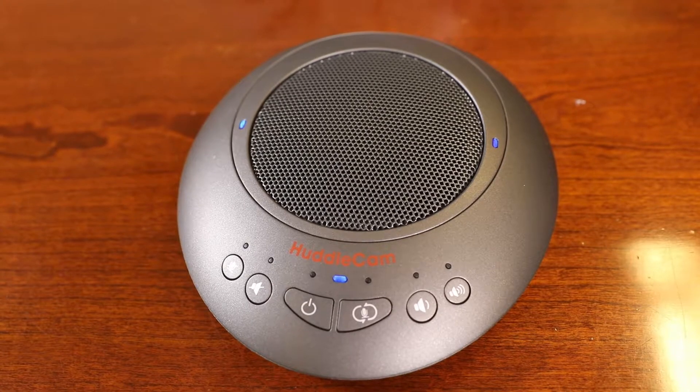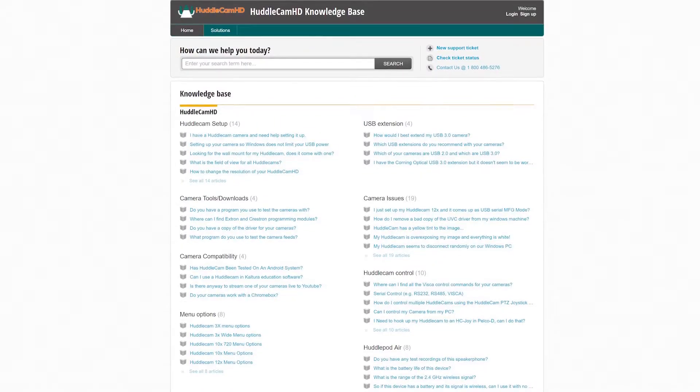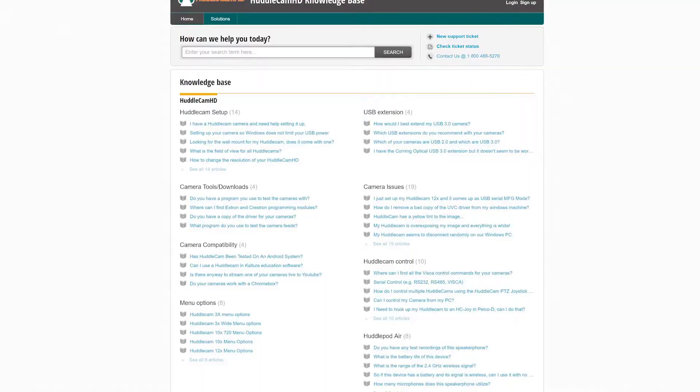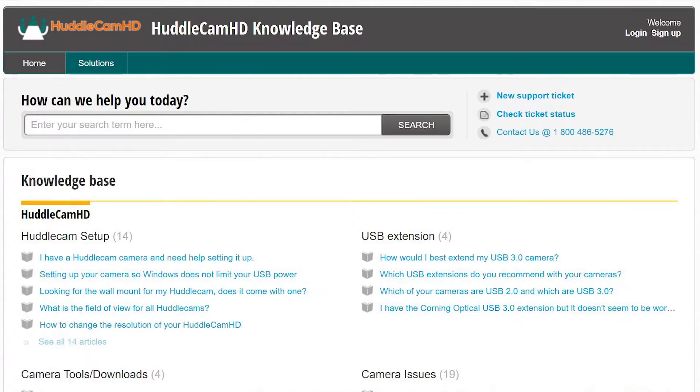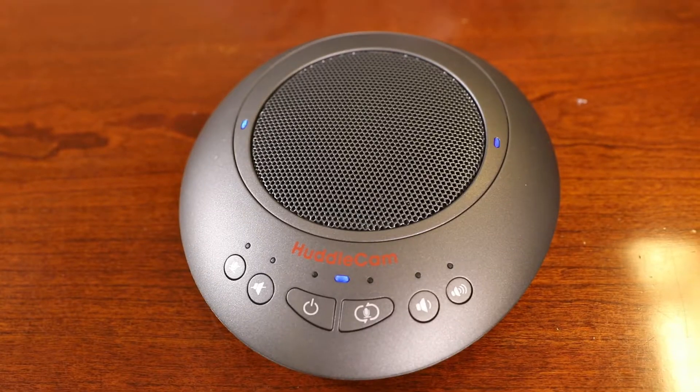You have now successfully set up your HuddlePod Air Duo. If you ever have any questions about your HuddlePod Air Duo, feel free to give us a call on the phone number listed on our website, or open up a support ticket at help.huddlecamhd.com. Enjoy!